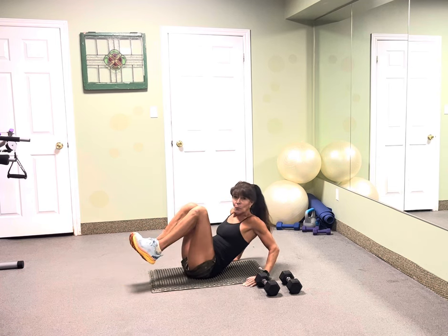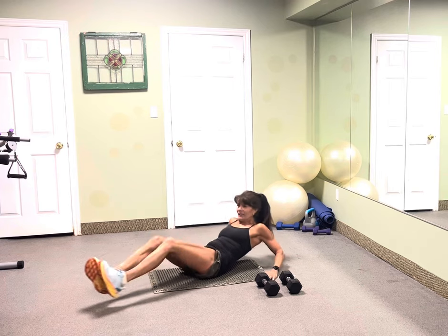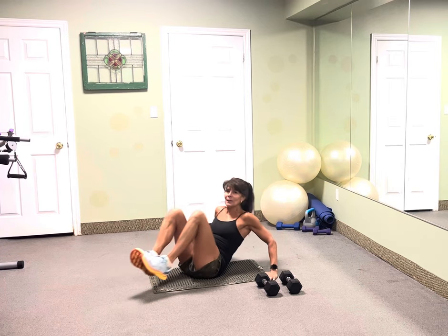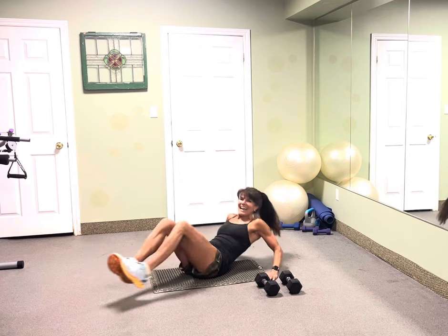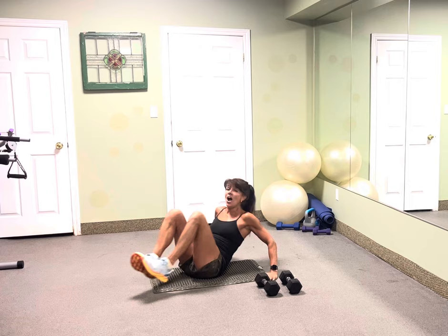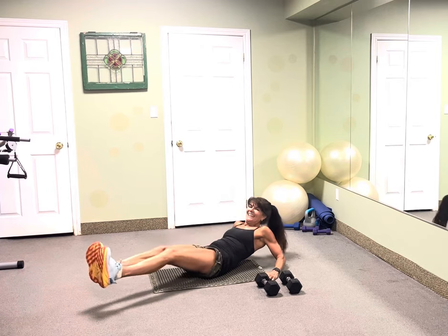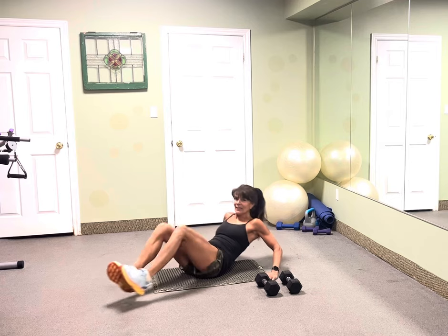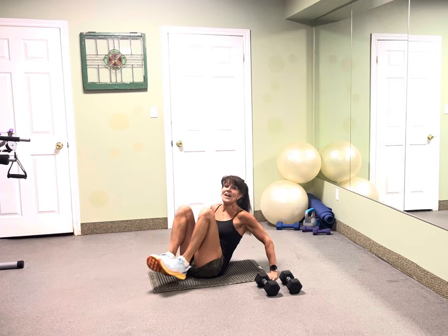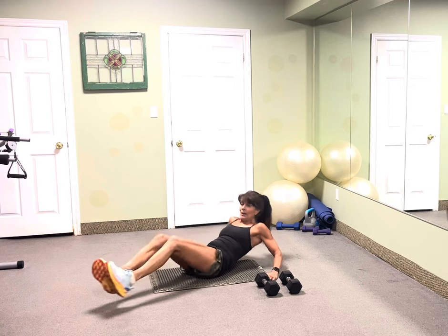Jackknives — we got 20. Are you ready? Attack, extend, attack. Here's two, three, four, five, six, seven, eight, nine. We got 10 more. Here's 10, nine, eight, seven, six, five, four, three, two. Beautiful.